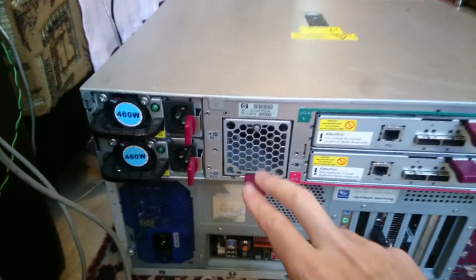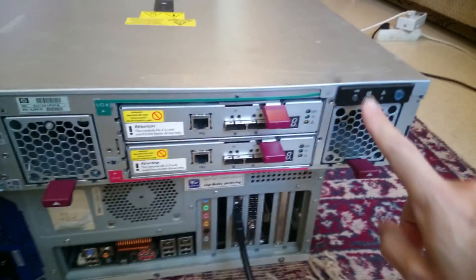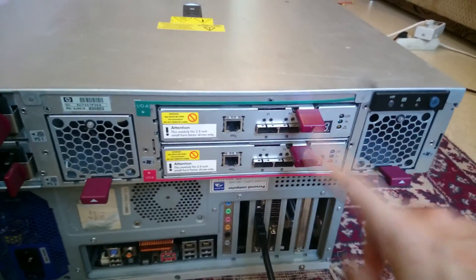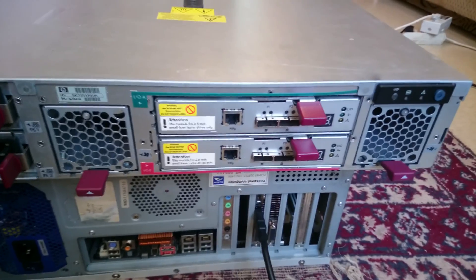It has 2 power supplies and redundant fans — this is one, this is two. This is the small panel for the control sets. And it has 2 internal RAID arrays for the hard drives.